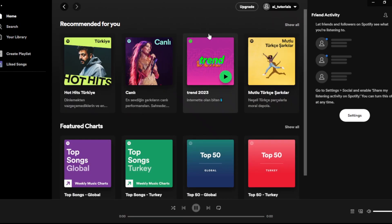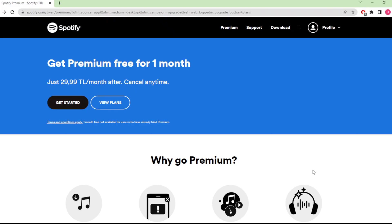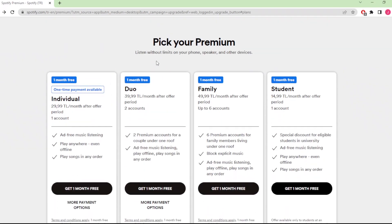We are not premium right now. To upgrade to premium you need to click on this upgrade button and the app will redirect you to the Spotify web home page. Here I'm going to click on View Plans to browse between premium packages, and we will see different premium offerings in your own local currency.